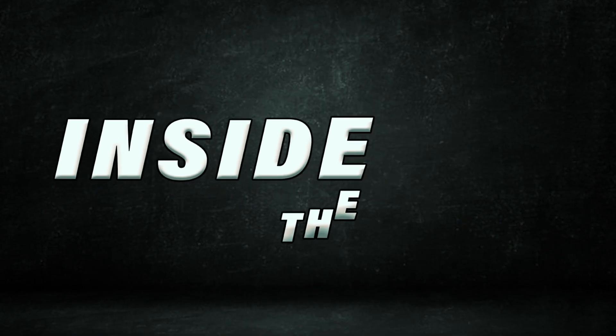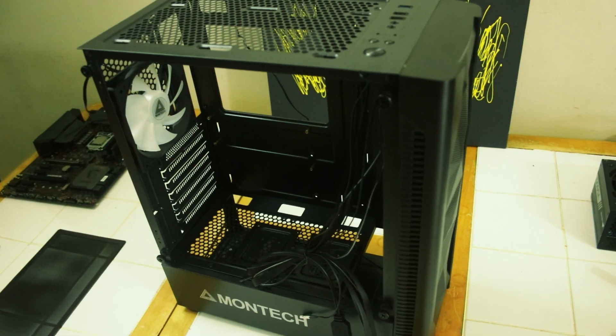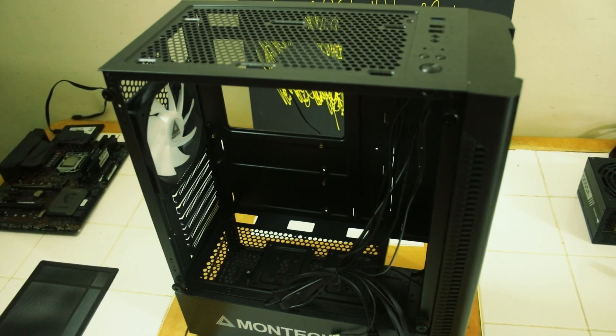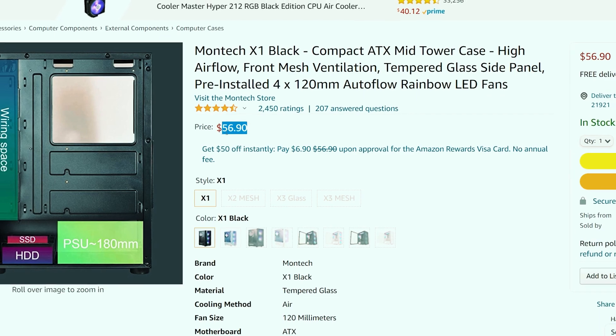How much value is there in a mid-sized case under 60 USD? Let's find out. What's happening YouTube and the internet? Terrence here and we are back inside the lab, taking a look at the Montech X1 — a mid-sized ATX case with premium features at a flexible and affordable price point, available for about 56 USD on Amazon, links down in the description box below.